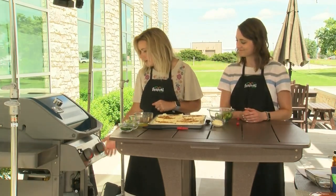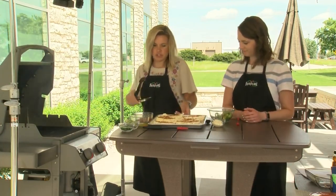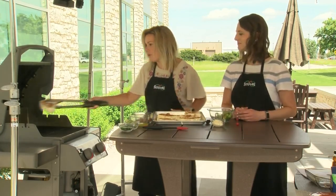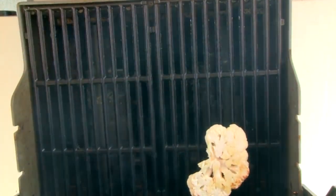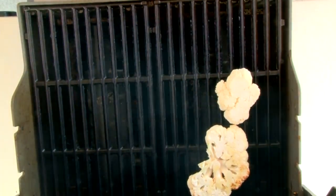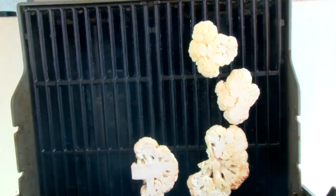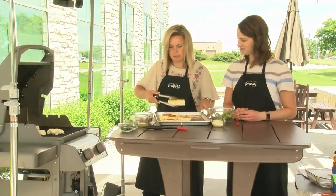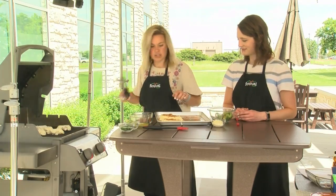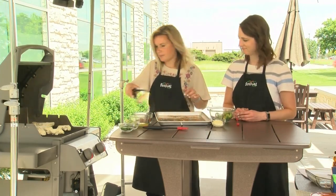So we have our grill going at about medium high. I'm going to add these to our grill, and I'm going to put the seasoned side down right onto the grates. These are going to grill for about five minutes, and then we will flip them and they'll cook for another five minutes. But before I close the grill and let them cook — oops, this one broke, we've got two smaller steaks here — I'm going to brush the other side with that awesome oil mixture and the rub as well.